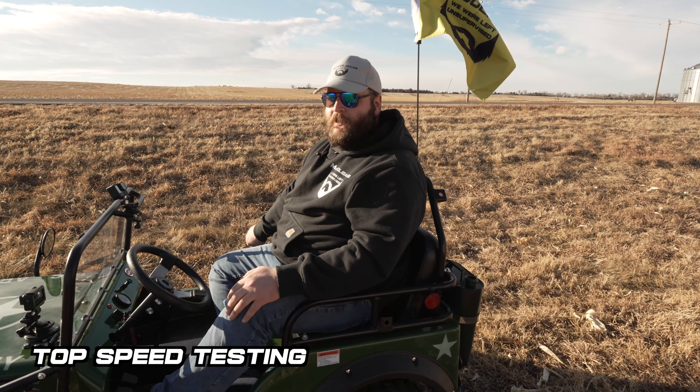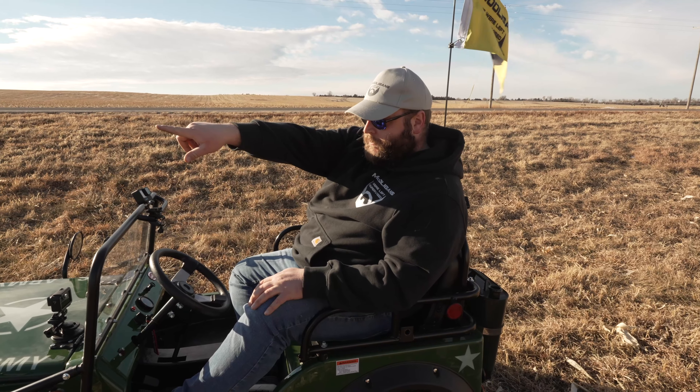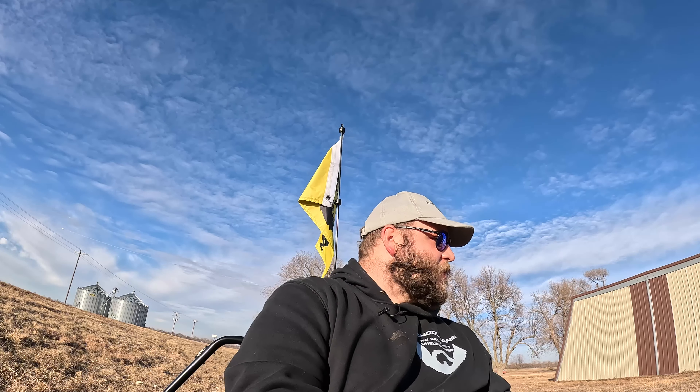First we're going to test top speed. This hill is real gradual. I'm going to go up to the first entrance to the field, turn around, and come back. I have a GPS app that'll track my top speed, and we'll report back with the results.